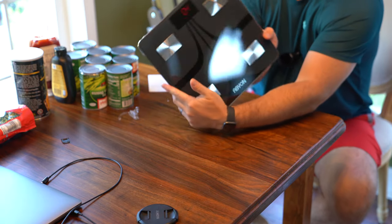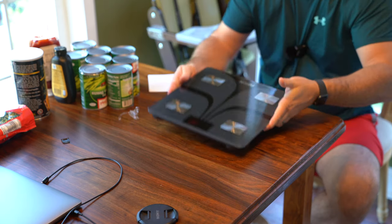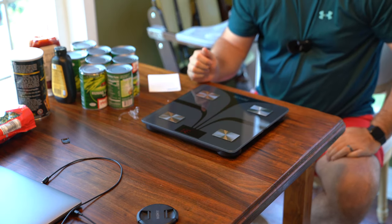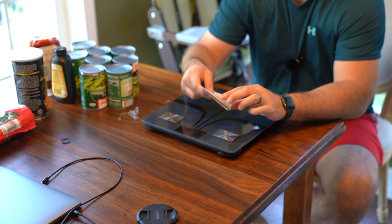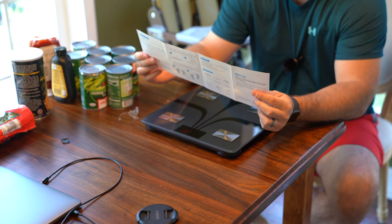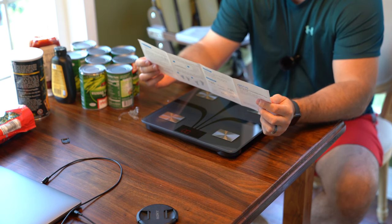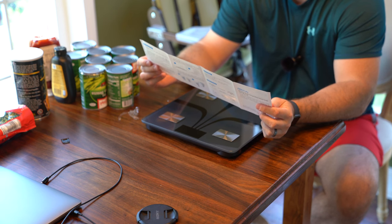And it lit up — you can see there the red in the top. Super duper cool. And it comes with a little owner's manual that tells you how to download an app and pair your app. Just basic stuff.